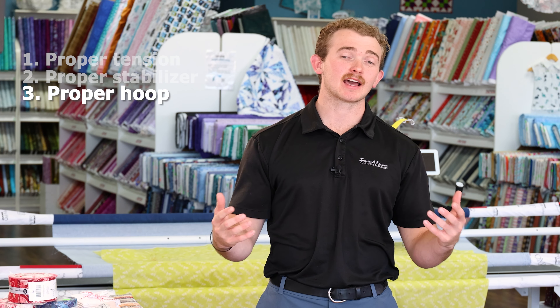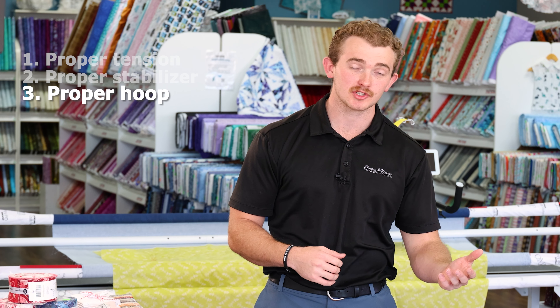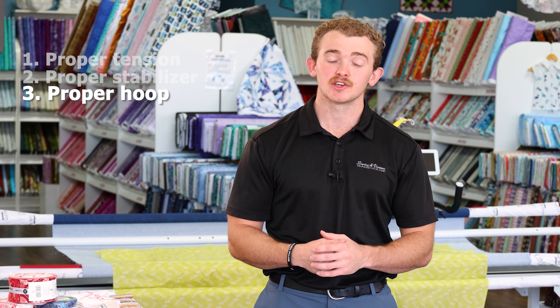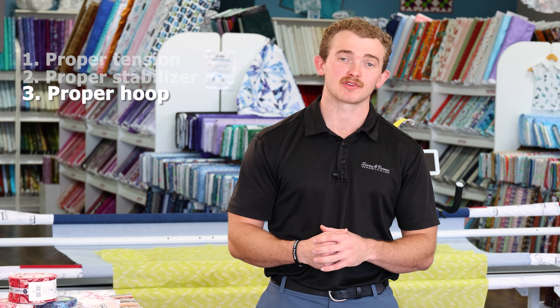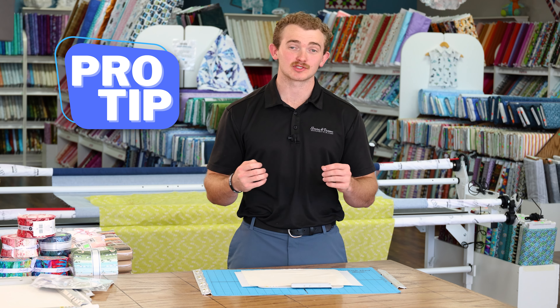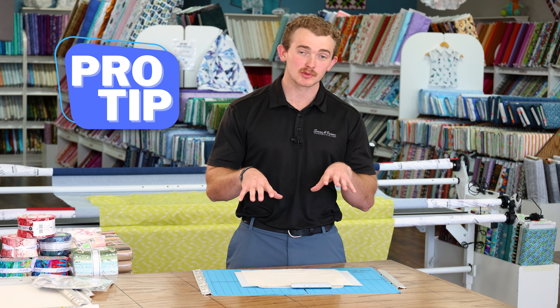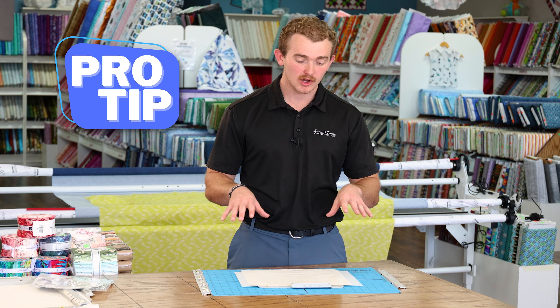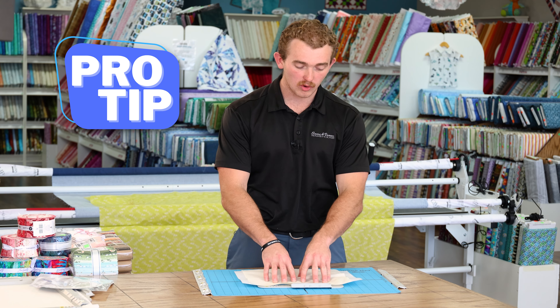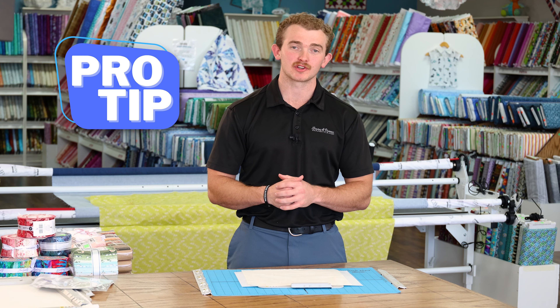Any brand is going to have a small hoop available for purchase, something like a 1x2 or a 4x4, or if you're really looking to make life easy you can get something like a small magnetic frame. Pro tip: sometimes where you're hooping is just as important as what you're hooping. To keep your hoop stable and your project stable while you're hooping, you can get something like this hoop mat that is going to hold your project steady while you're doing it.